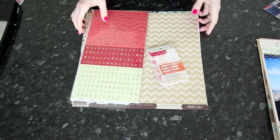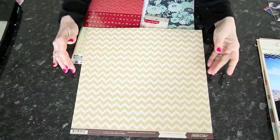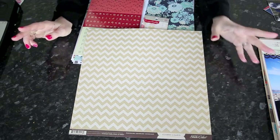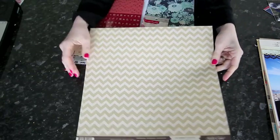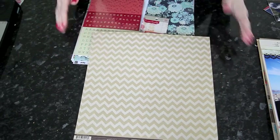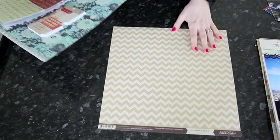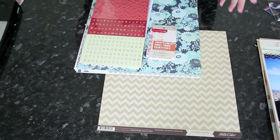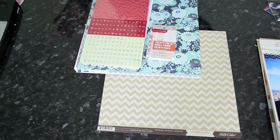I wanted to choose something that was neutral with a more subtle print, so I've gone with this craft and white chevron called Chevron 1 from the Classic Calico Volume 2 collection. It's actually printed on craft cardstock - white ink on craft cardstock - so it's really nice quality and a subtle pattern. Plus, I know chevrons are everywhere right now, but I think the chevron is something that comes up in cheerleading uniforms and things like that, so I think it's actually a topical use of chevron pattern paper.